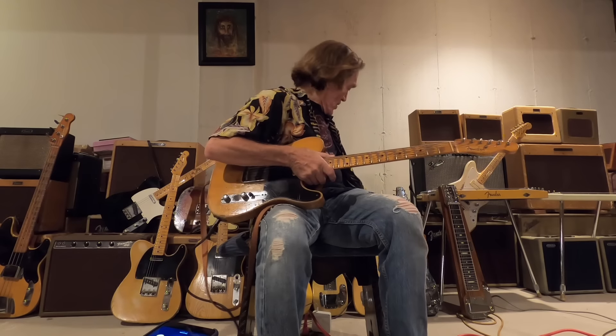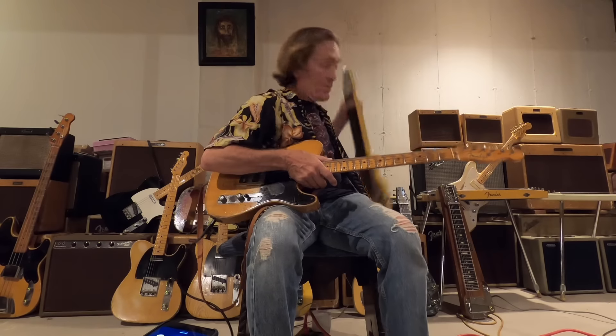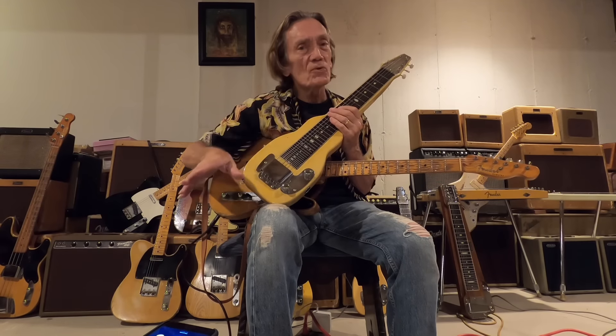Fender started way back when — they were making steels. One of the things that I've done during this virus deal, being home all the time, is I got out my steels and I really practiced. I really tried to learn what are all the notes. That's the most important thing you've got to know.